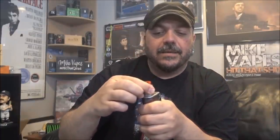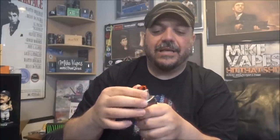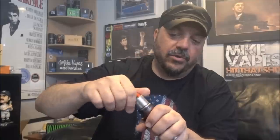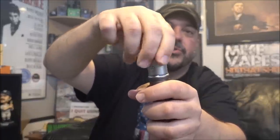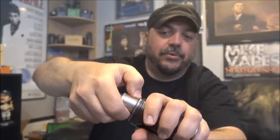Without a locking mechanism, once the O-rings get saturated the cap just spins — you have to apply pressure to the bottom and snap it to get it off. It's a bit of a pain. This definitely needed a locking mechanism.